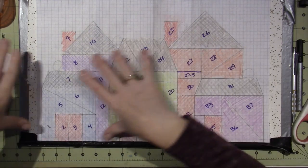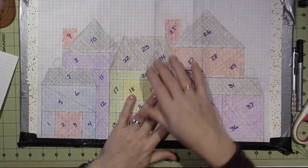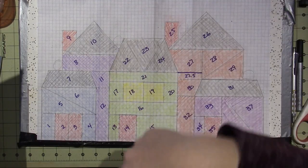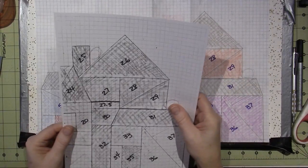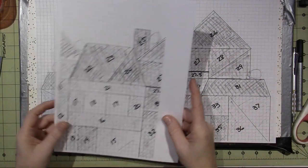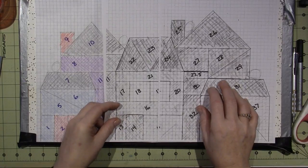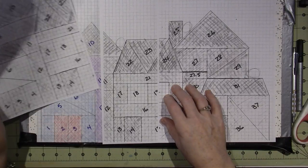After you create your pattern, you have to make a couple copies. I should actually make one big copy of this, but my printer doesn't do that. I definitely think I'm going to ruin the original once everything gets done, so I made copies of sections of it so I could cut them apart to make patterns.